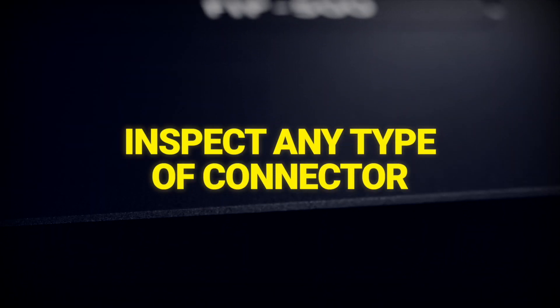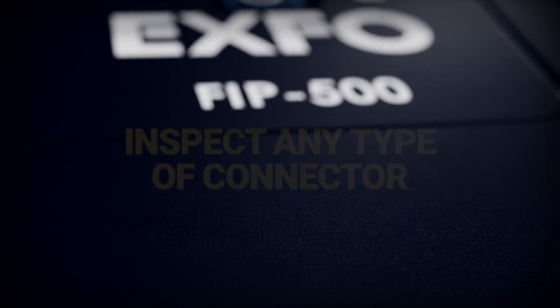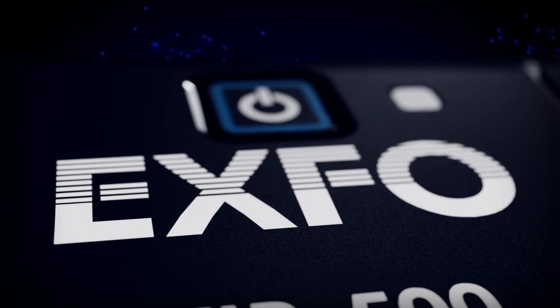Equip your team and speed up high-volume inspection of any type of connectors. Request your demo today.